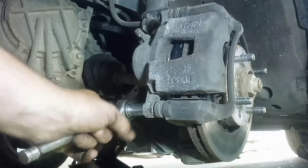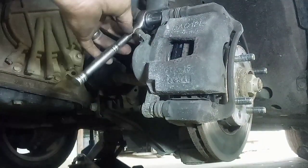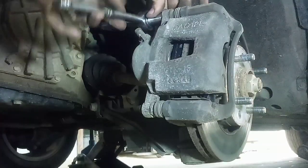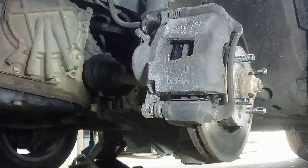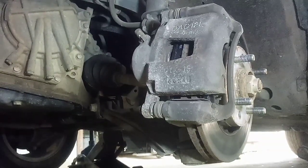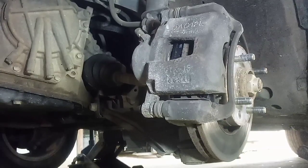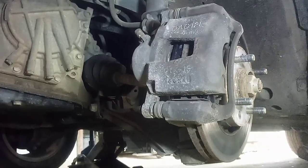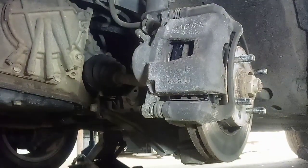It's pretty simple — it's a simple task. I charge about $20 a wheel to do this and the customer supplies the brake pads. Just repeat everything on the other side with the other two pads and you should be good to go.